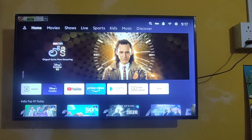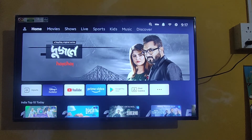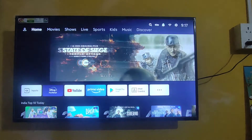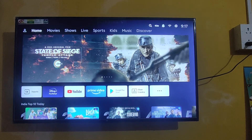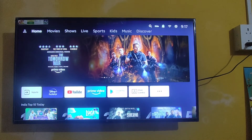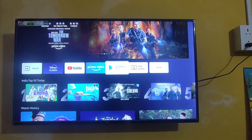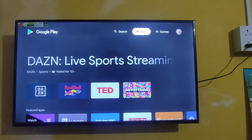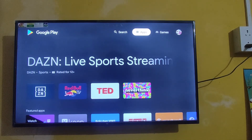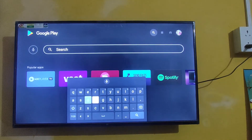Hey guys, welcome back to my channel. Today we are going to install Rally Fury game in VGV. Let's see how it works and how the gameplay is. Let's install that game — it is available in the Play Store itself, you don't even need any extra app. Let's go to the Play Store and just search for Rally.